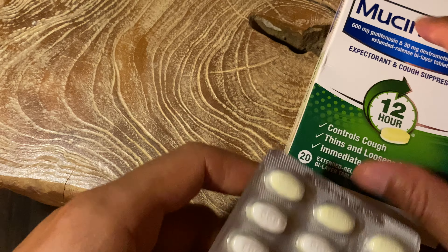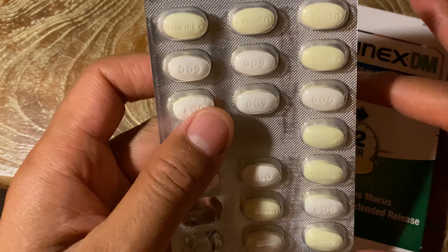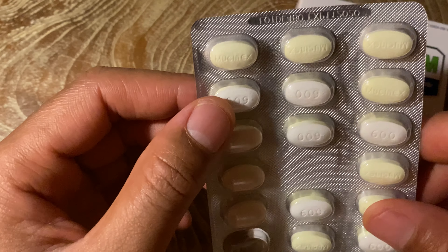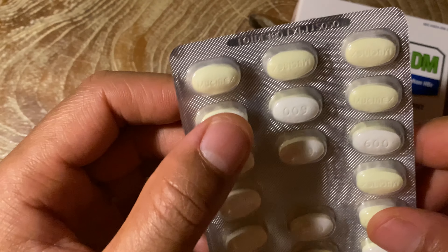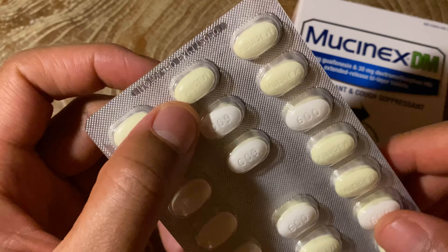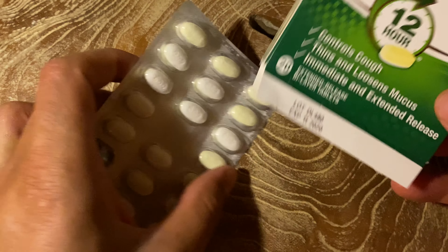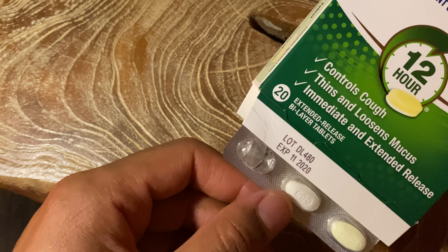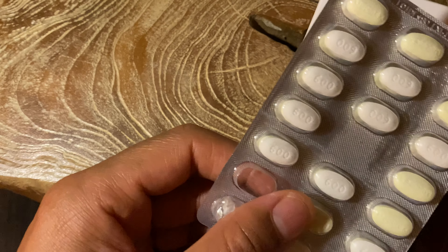I took this and it took about maybe 35 to 45 minutes for it to actually start working to where I could really notice a difference. It really does loosen up mucus and it does suppress the cough, so it does the trick. I like Mucinex DM. We'll see if it lasts a full 12 hours or if it wears off before that, but so far I like it and I like what it's doing.